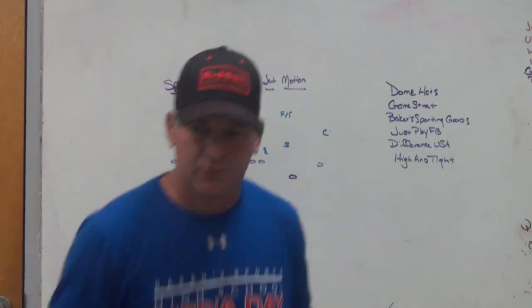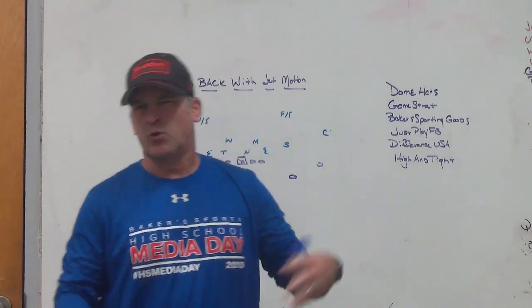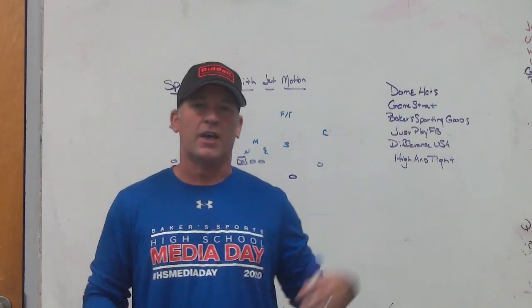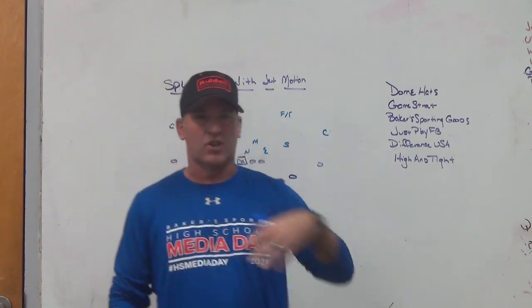Hey, what's up guys? Coach back, Play Fast Football. I'm going to do a video today on a 20 personnel slash 21 personnel look, using a hybrid sniffer-type tight end in the slot as a jet motion guy, so that you can gain blockers to the front side and back side of some of your run game schemes.